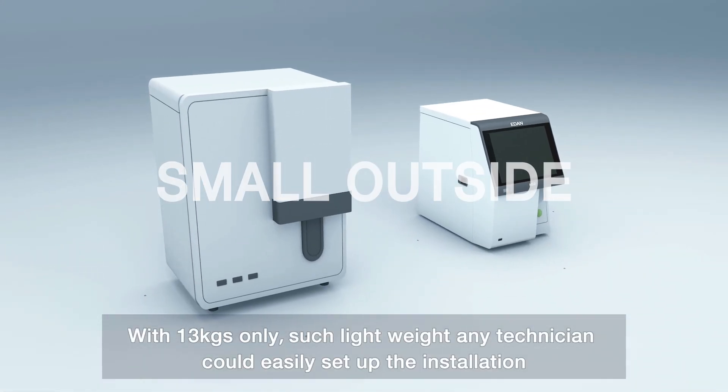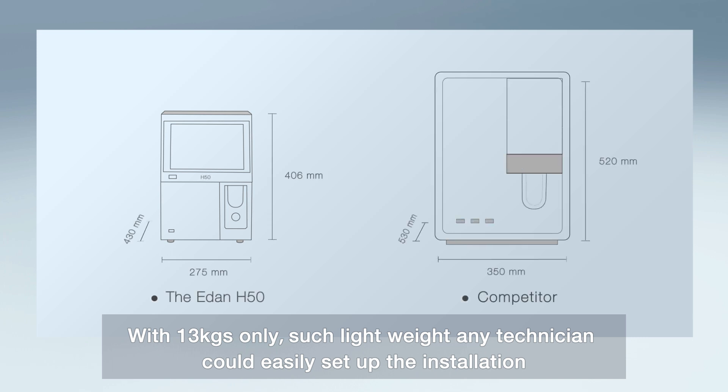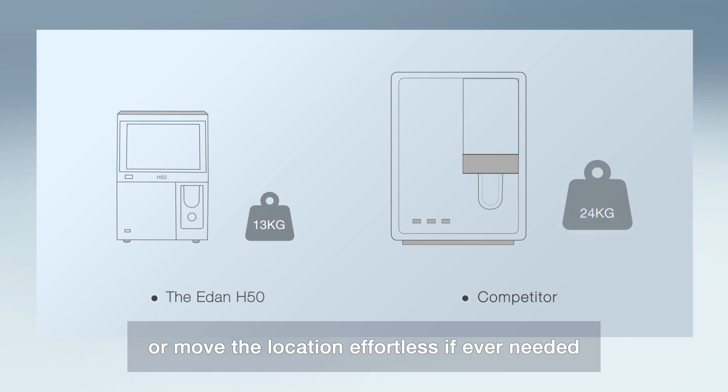With only 13kg, such a lightweight design means any technician could easily set up the installation or move the location whenever needed.